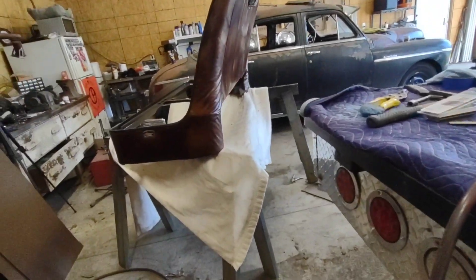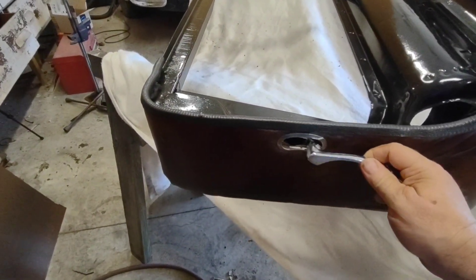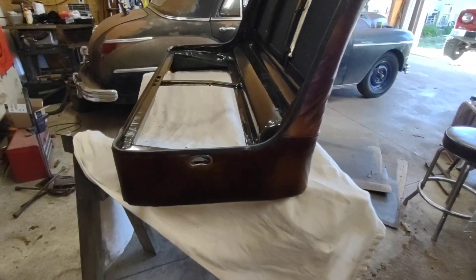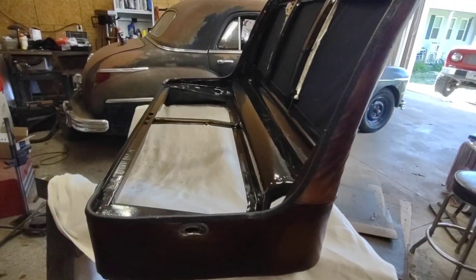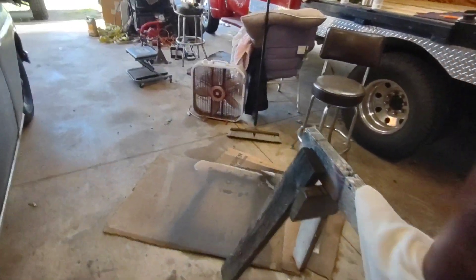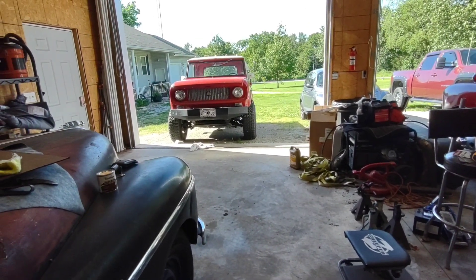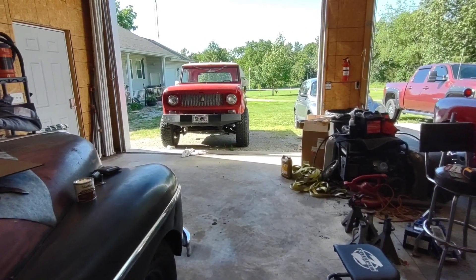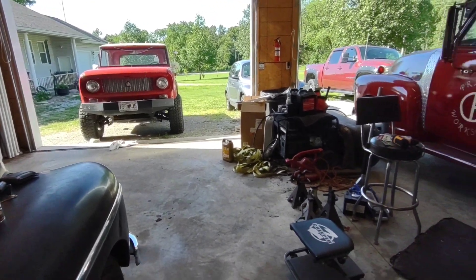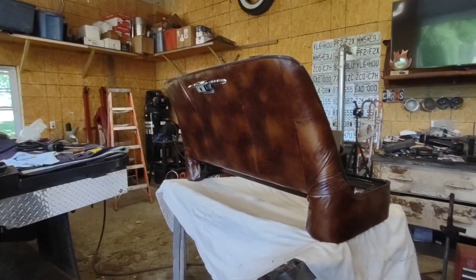I've got to get the seat latch handle put back on — it goes right there, and when you pull up on the handle it pulls that part which in turn moves the locks for the seat to scoot back and forth. The scout also blew a lower radiator hose and since that's a chassis swap deal it's nothing you can just order straight from the auto parts store, so I had to order a flexi replacement hose that came in today. I'm going to get that radiator hose put on the scout and get it back on the road. But for now, the seat support is done and that's where I'm going to leave it.